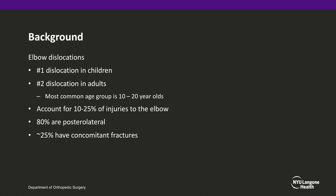A brief background on elbow dislocations. They are the number one most common dislocation in children and number two in adults behind shoulders. The most common age group is 10 to 20 year olds, and they account for 10 to 25% of injuries to the elbow. About 80% are posterolateral dislocations, and around 25% have concomitant fractures.